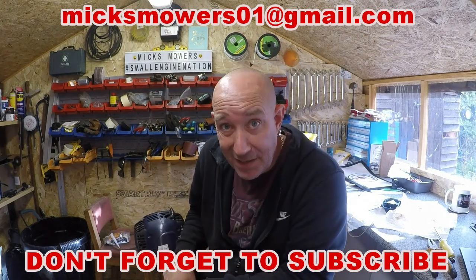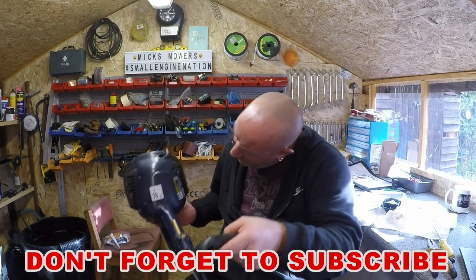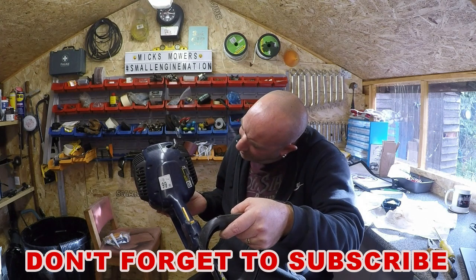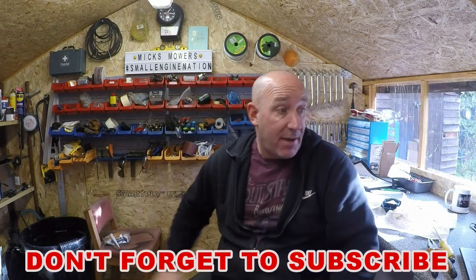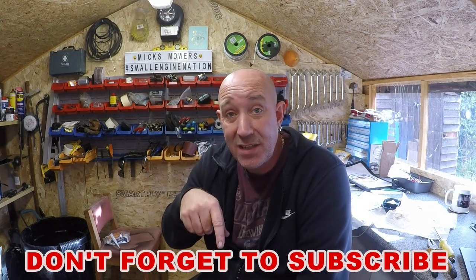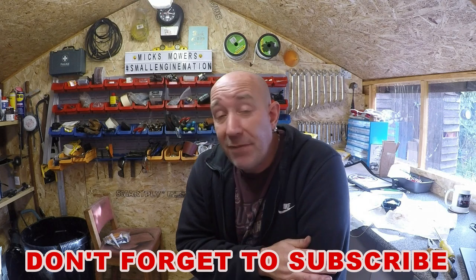That's it for today. Really enjoyed it — had a good session getting down and getting dirty. Don't forget my wish list is in the description if you feel the need to buy me something for my channel. Apart from that, don't forget to give it a thumbs up — thumbs down comments, you know where to stick them. And if it's your first time watching, don't forget to hit that bell and the red button and that'll tell you when I upload a new video. Until next time, people — take it easy.